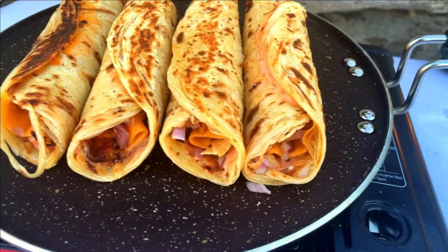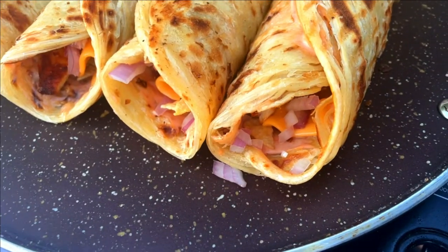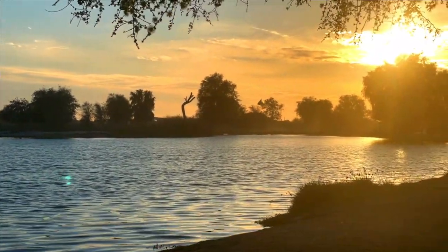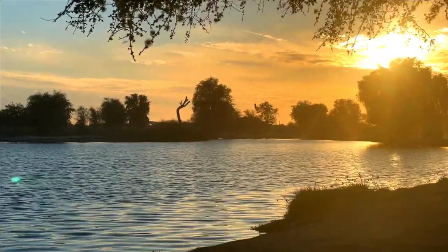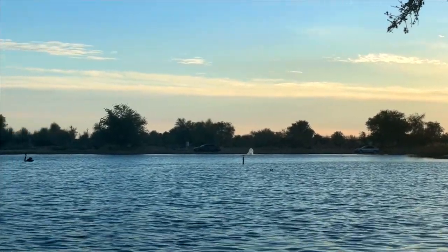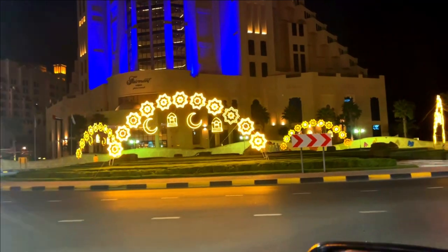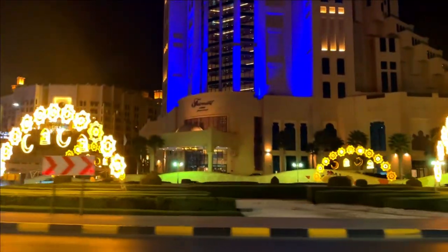Finally, we plate up our chicken parotas and admire the beautiful surroundings around us. We hope you enjoy making these delicious chicken parotas and get a chance to enjoy them in a beautiful setting like this too. Don't forget to like and subscribe for more food adventures like this one.